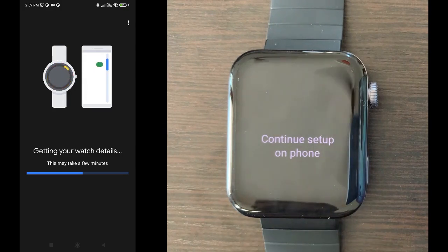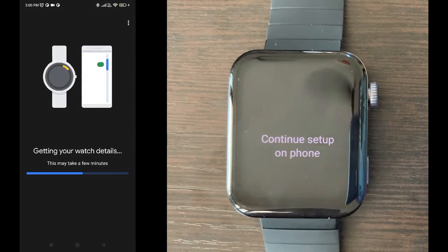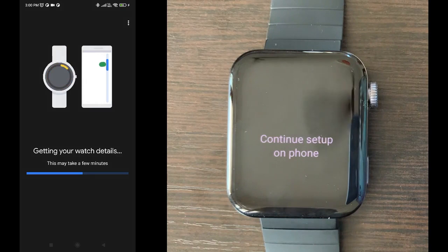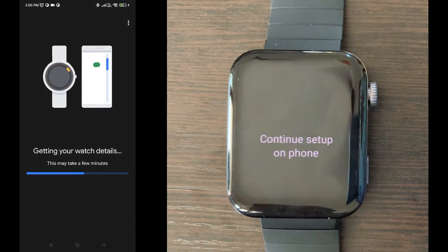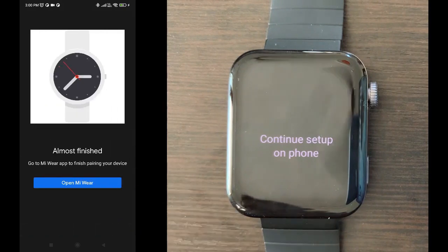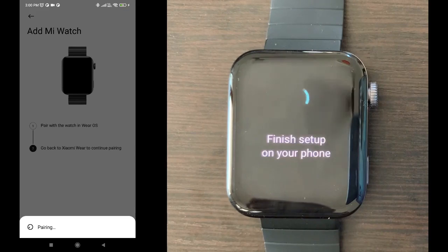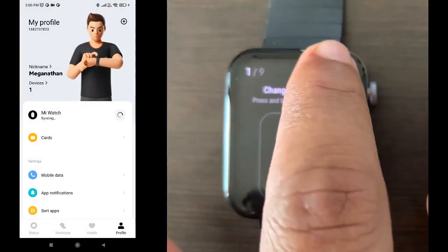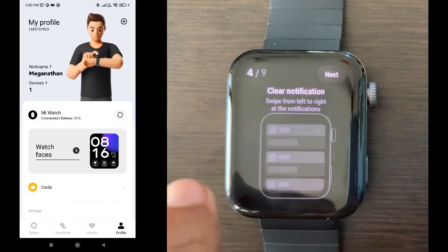As it's a first-time setup it is taking more time, so please be patient. If you see the progress bar is moving on the phone, it's going to complete. Once it's completed, you can just click next and it will open the Xiaomi Wear app again. At the end you'll finish pairing and you can see on the watch that it's all set and the sync is successful.